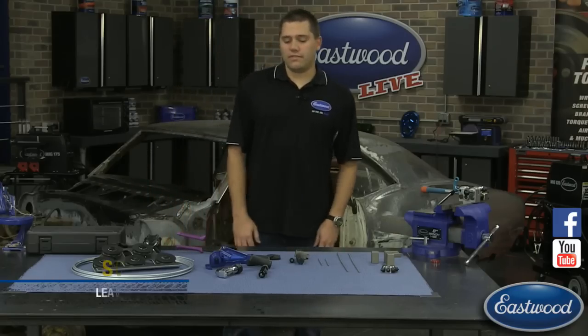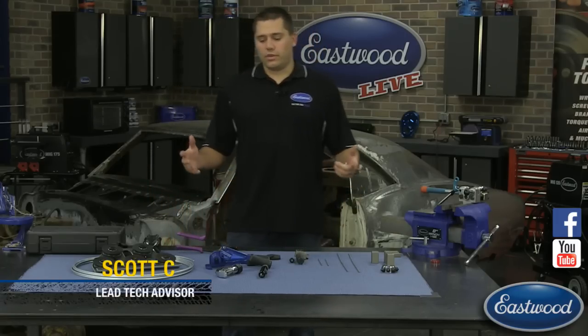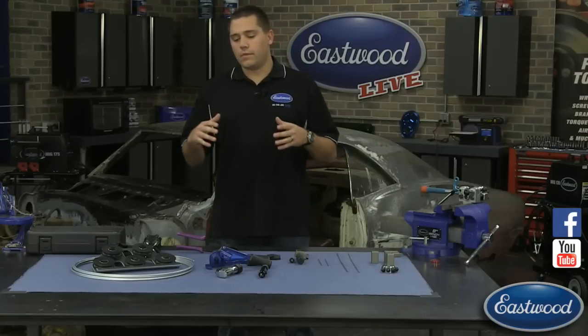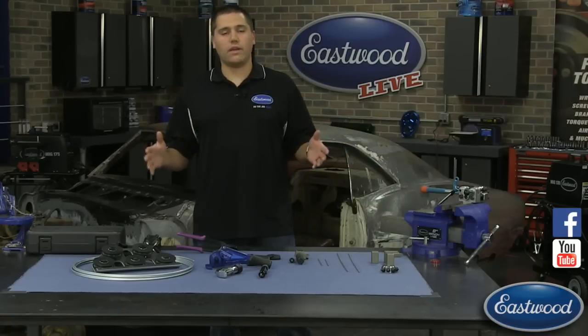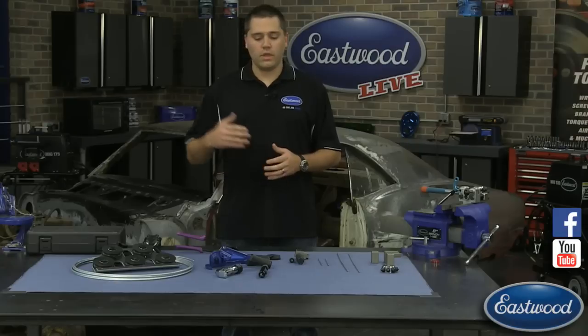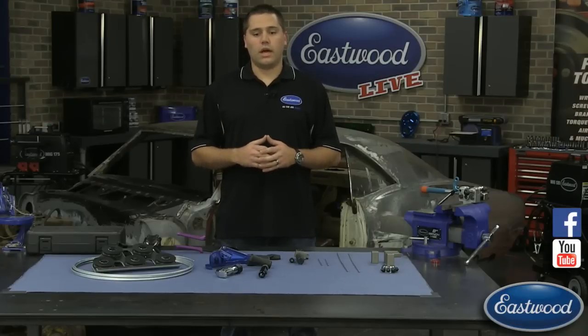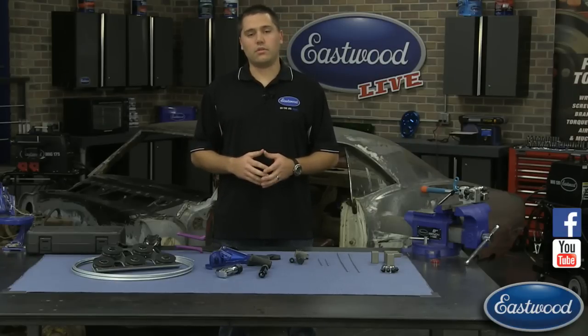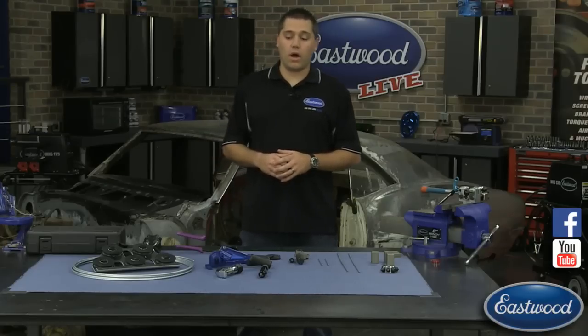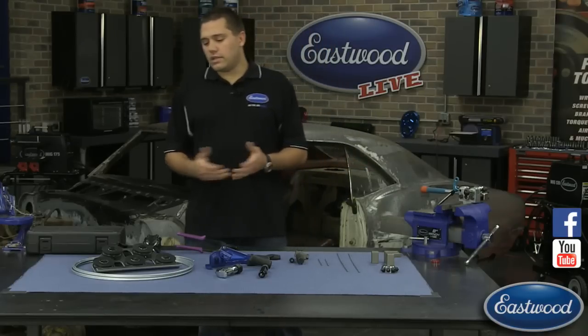Thanks for tuning in to another Eastwood Live TV. With this time of year it's starting to get a little bit cold, and you're going to be definitely wanting to do the brake lines — they're probably rusted. We have a large array of tools we want to go over, what we have to make the best possible lines on your vehicle. If you're able to take the questions, either read them over to me, or he can also answer them right there so we can get you answered while we're live. Let's get started.